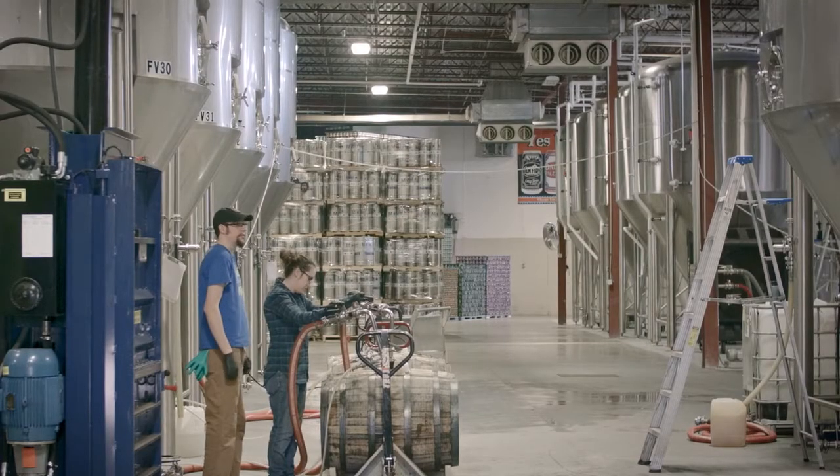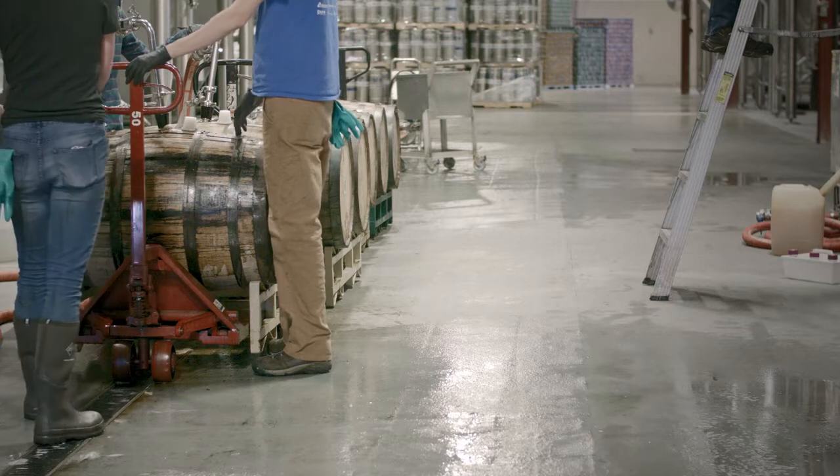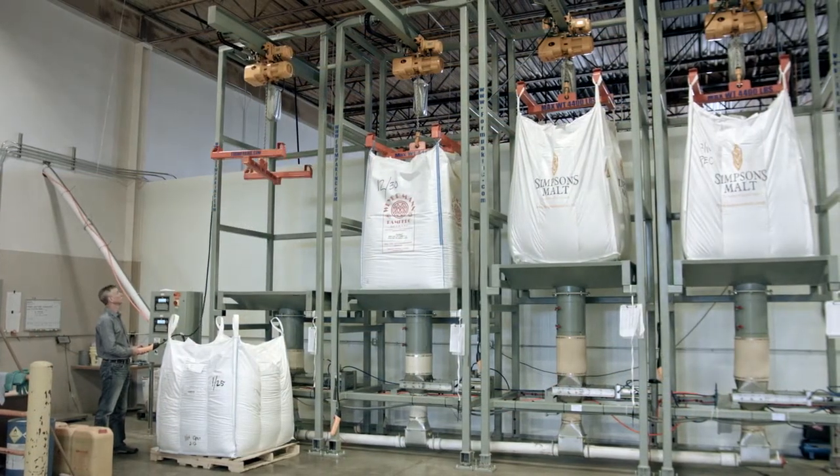One of the fastest growing markets for SuperSac handling systems today is craft brewing and distilling. The BrewFlow 500 series may be configured as a fork-loaded system or a hoist and trolley style like this one at Oscar Blues.